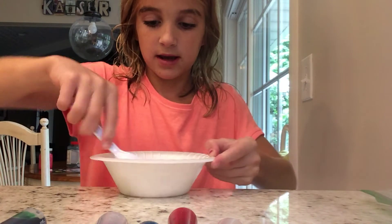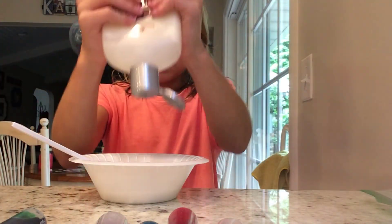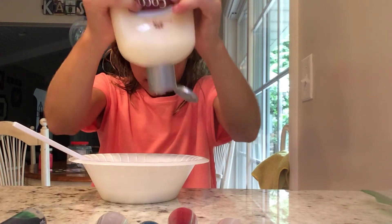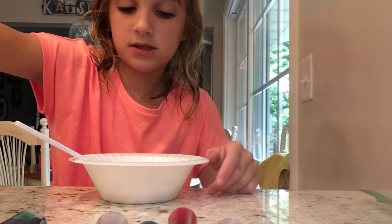So we've got that mixed in. Now we're going to add our cocoa butter lotion. It's really hard to get out. Okay, that's good.